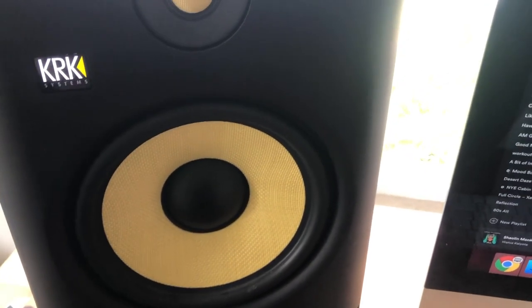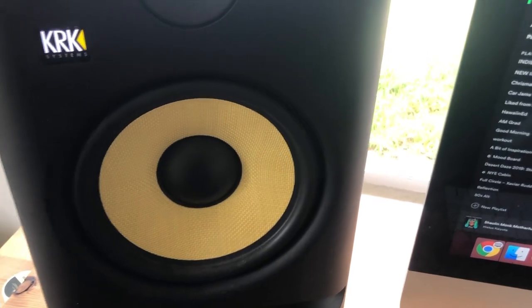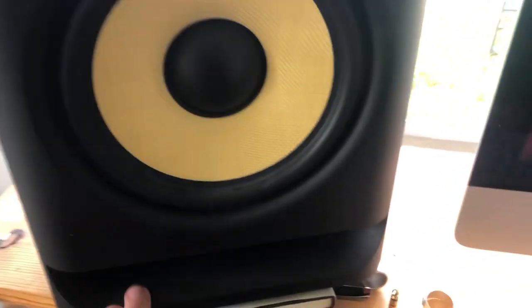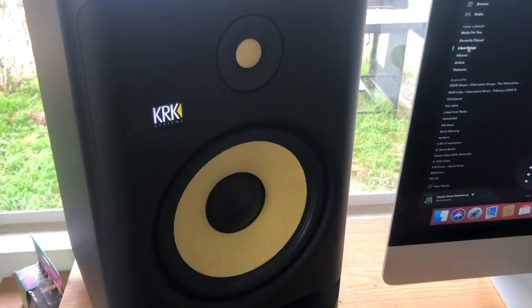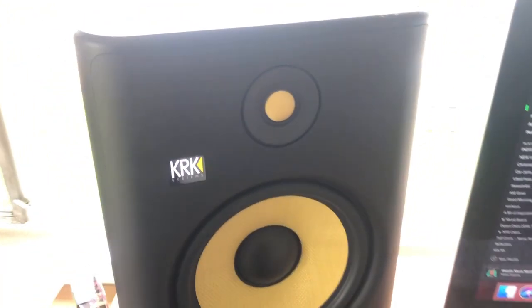The Kevlar drivers sound wonderful — really tight, giving you that deep, tight, narrow bass sound that you need for mixing. You also have the front-firing bass ports right here, which are great for working in untreated rooms.